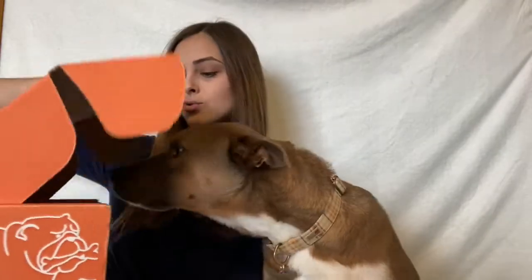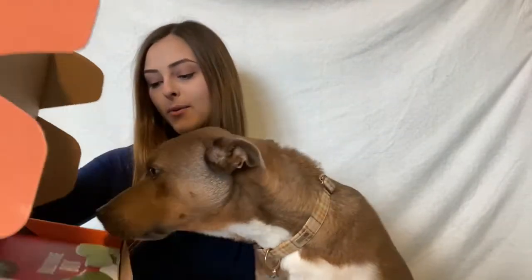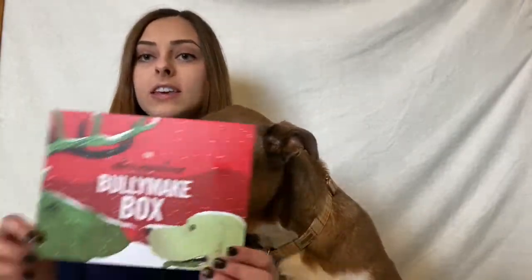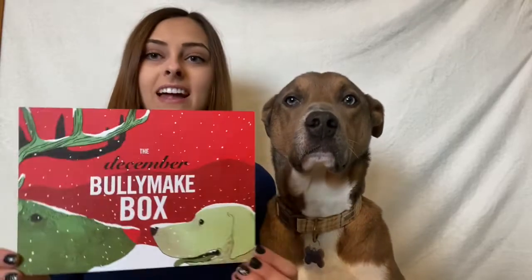Without further ado we're gonna jump right in and get started. Right on top as usual we have the card — it says December Bullymake box, very Christmassy themed, very cute — and then on the other side it has the two toys that are in the box, which I will explain as I take them out.